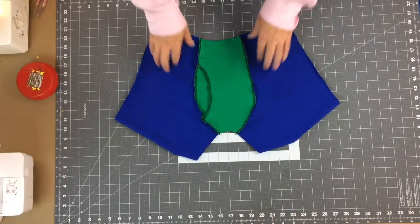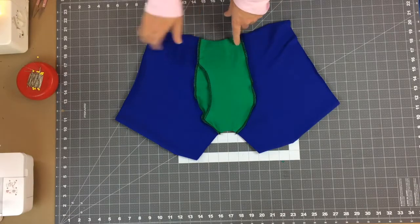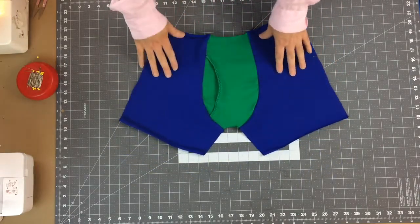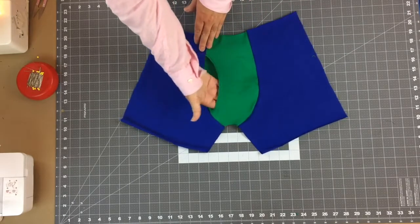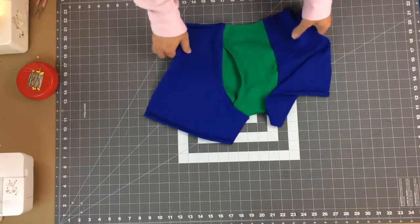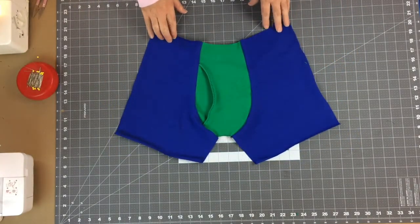The front fly seams are done. Turning to the face side, you can see the fly opening on the outside, and of course there's that second opening underneath as well. If you've reached this point, you are now ready to work with the back.